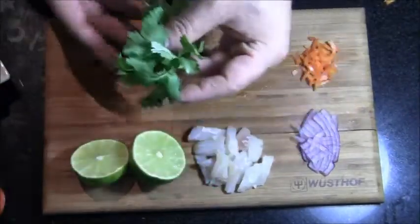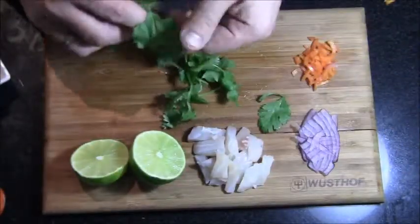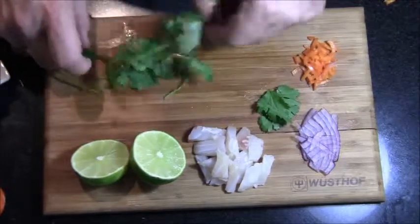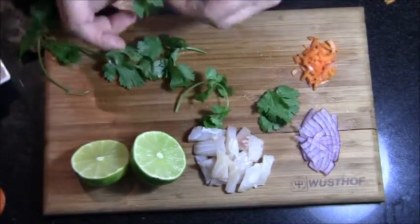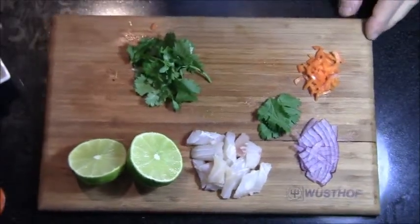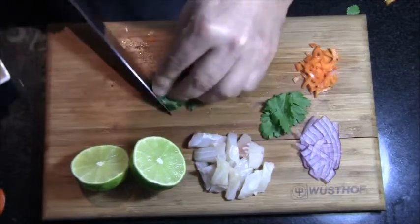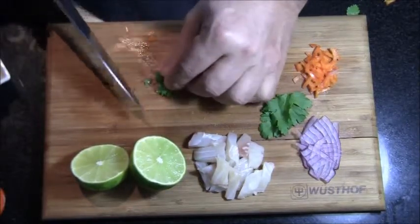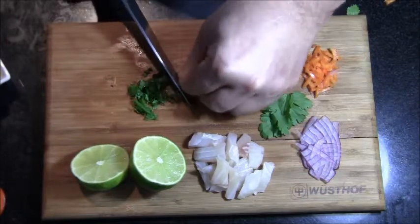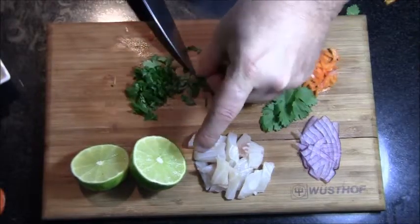We're going to take the cilantro and find three really good leaves — one, two, three. Then the rest we're just going to chop up into a fine slice. Take the leaves off the stems and chop that up into a nice little chop. Roll it all up together in a nice little bunch, and if you do it right — just continue to roll it in your fingers as if you're rolling a cigarette — it's really simple to chop this up. You want to get this as small as possible, so once you've got it all sliced up, chop it until it's into a nice small chop, being careful not to cut your fingers.